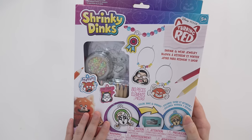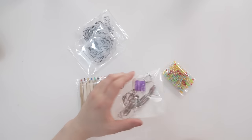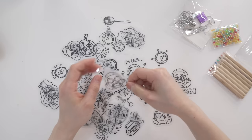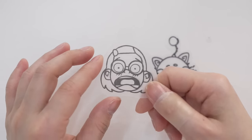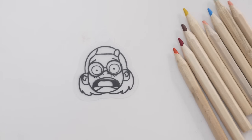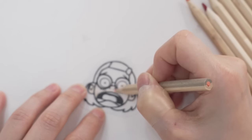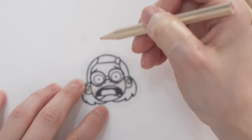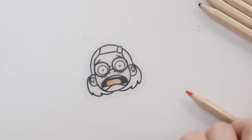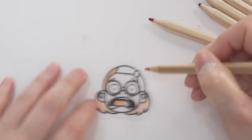Next up, let's try unboxing Turning Red Shrinky Dinks. So this was what was inside - some shrinking pieces, some accessory parts, and coloring pencils. Wow, there's actually a lot of Shrinky Dinks, so many to choose from. I definitely want to draw Mei. Let's start with this. So there's a shiny side and a matte side, and you want the matte side up. Let me first try coloring it with these coloring pencils. And let's start coloring. So just a tip - when you shrink it, the color becomes like ten times deeper, so you want to color it very, very lightly. But trust me, it's going to turn out fine. Pink for her tongue and red for her hair. The color is going on really nice, really smooth. I'm actually really liking this kit.